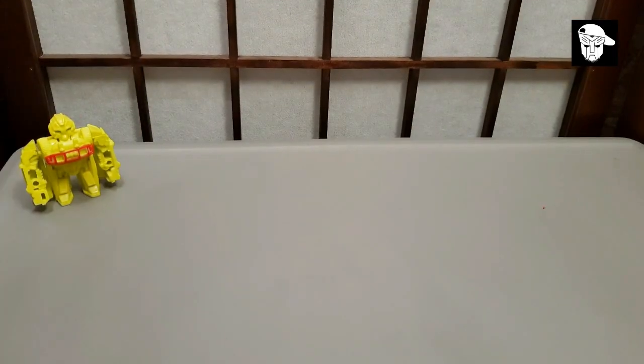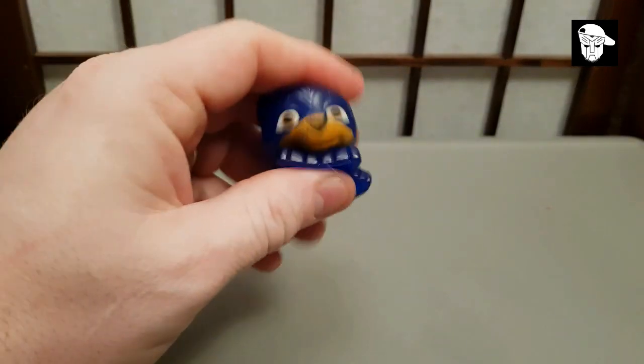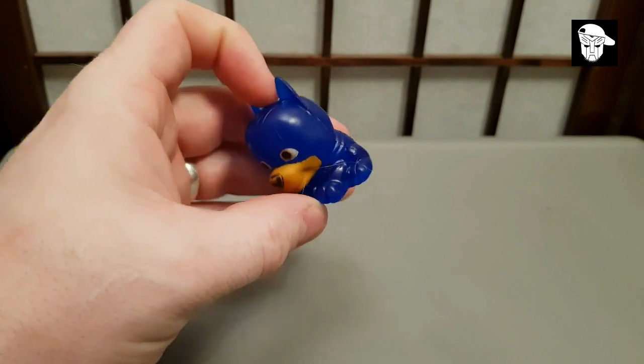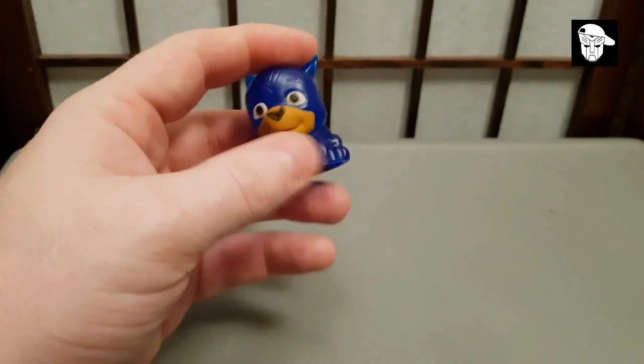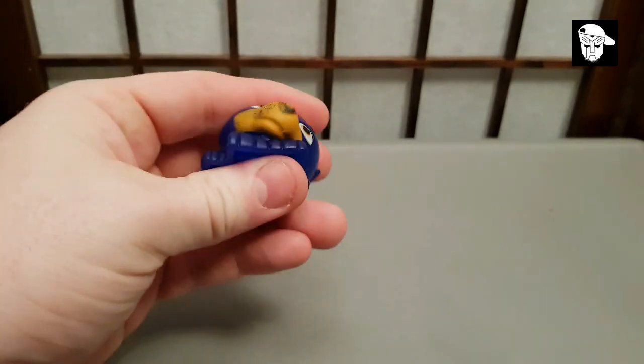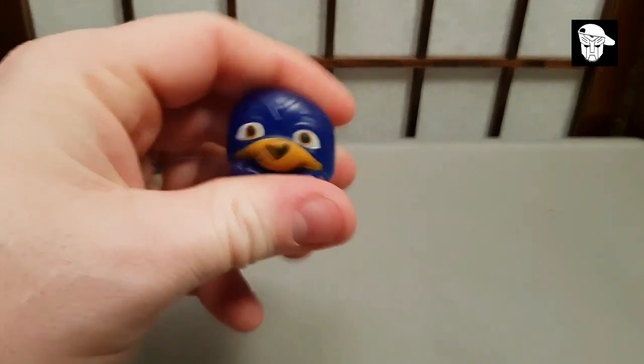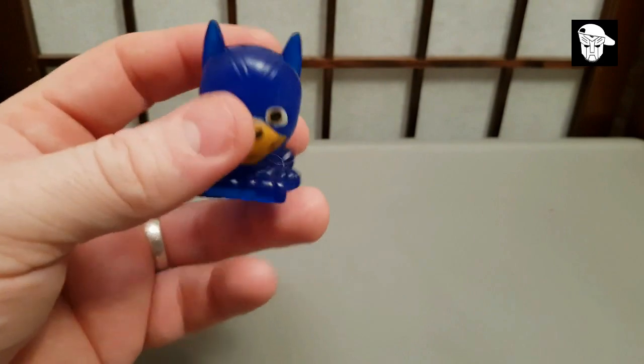The other thing my kid gets in blind bags, or blind tubs, or whatever, is these — Mashems. This is clearly Chase from Paw Patrol in his super outfit. They pay three quid for these and it's just moulded rubber — it's crap. They get covered in dust dead easily because it's soft, tacky material, and you end up chucking them in the bin because you can't even wash them clean.